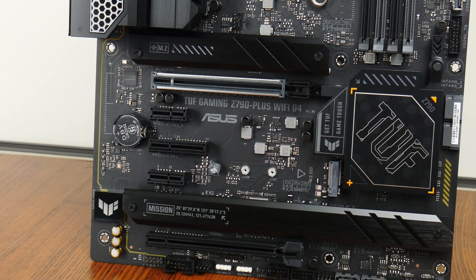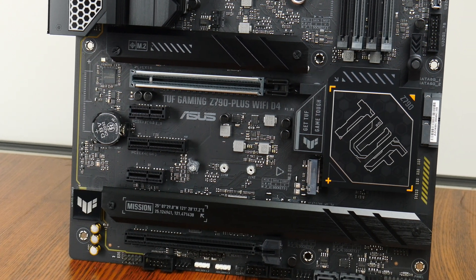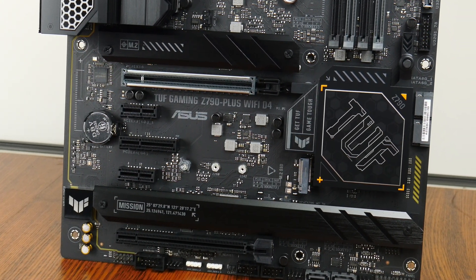In terms of onboard RGB LEDs, the Z790 Plus Wi-Fi D4 has RGB LED accents in certain areas of the board, which are somewhat subtle in their appearance. For M.2 drive cooling, Asus has included M.2 drive heatsinks for 3 out of the 4 M.2 drive slots that this board comes with.